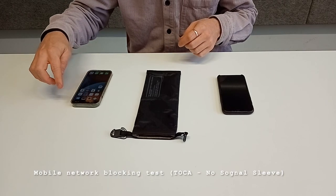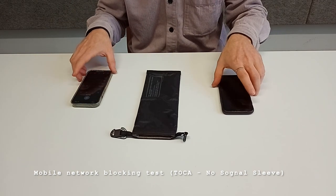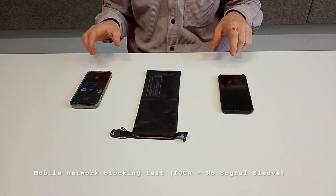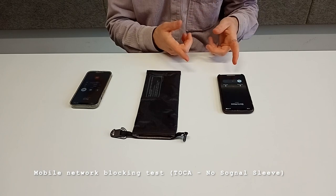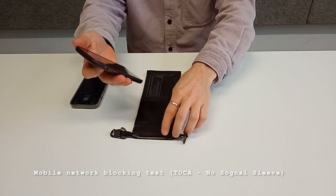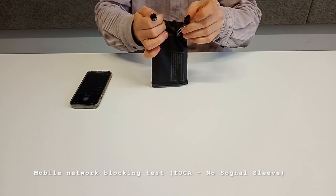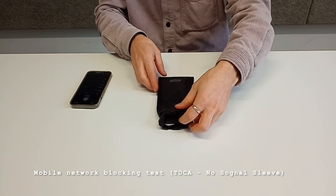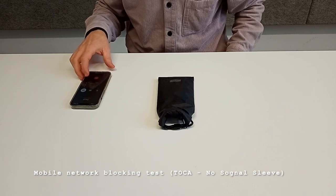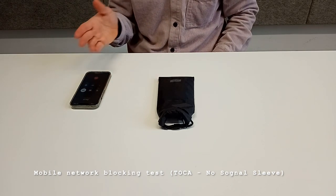We're going to test if signals are being blocked. We'll take this phone and call this other phone to see if it rings. As you can see, it is ringing right now. We're going to place this phone inside here, close it with the double folding system, and see if the call goes through. Calling again — as you can see, it's taking a little longer already.